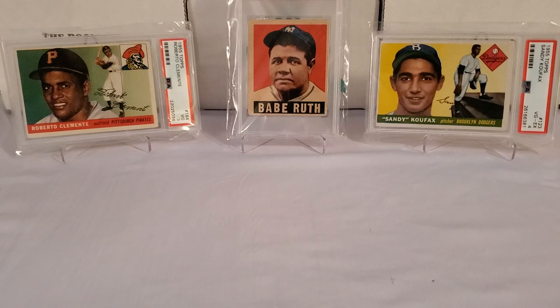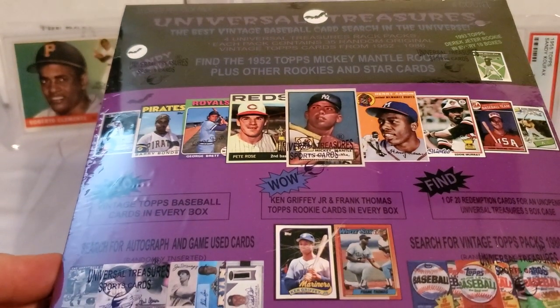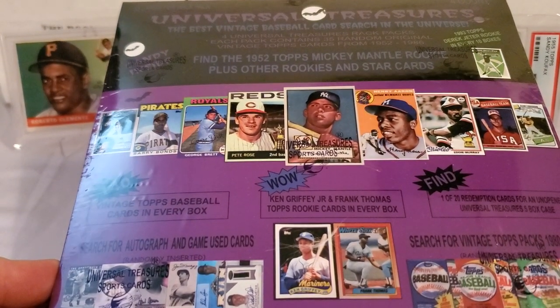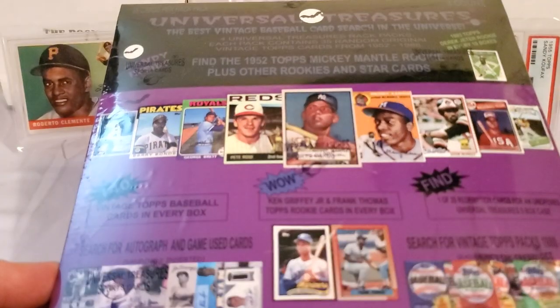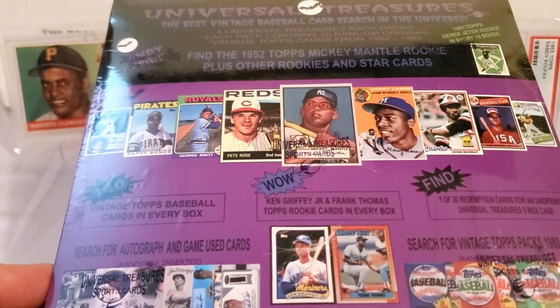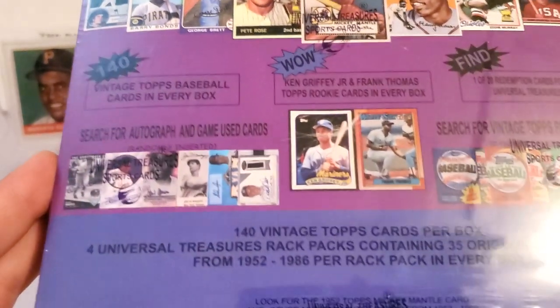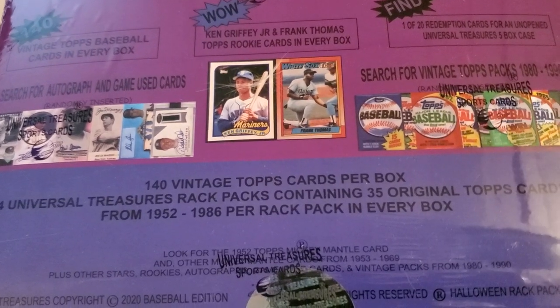It's a new product - it's a 2020 product. However, the cards are all going to be much, much older than that. They're going to be from 1952 to 1986. We'll show you guys. If you haven't checked out my first video on this, check it out, please. We've got another one of these Universal Treasures vintage baseball card repack boxes, which are just awesome. And these are going to be four rack packs with these older cards - 140 total vintage cards, 52 to 86.